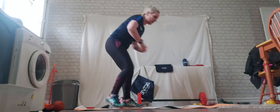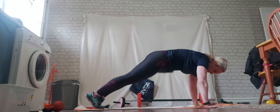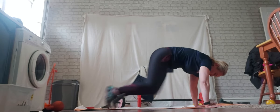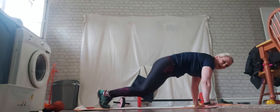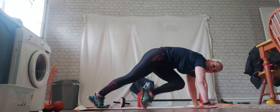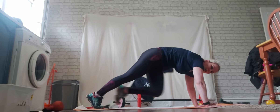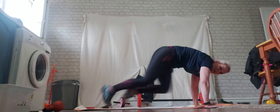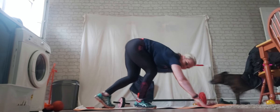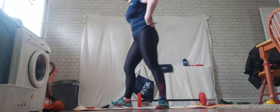Next one are mountain climbers. If you're in a high plank, we're going to bring the knees in as quick as we can. Try not to have your bum up too high and try not to be too low. You can do mountain climbers at a lower level, or bringing the knees in to the chest as quick as we can. There's your mountain climbers.